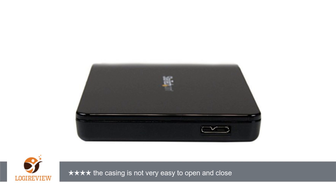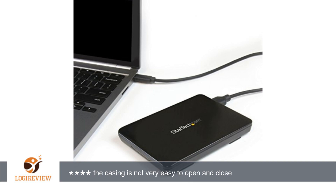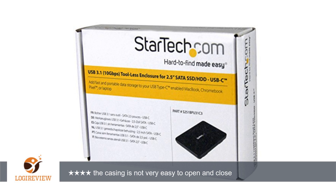A customer wrote: managed to obtain extremely fast speeds as compared to my previous Anker USB 3.0 enclosure, which died in less than a year. With the USB 3.1 speeds, I can almost hit the maximum speeds of the 250GB Samsung 850 EVO I have inside.